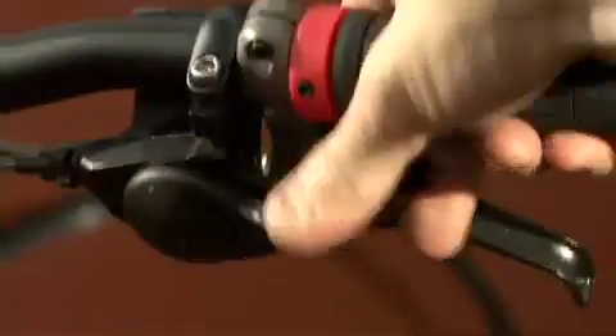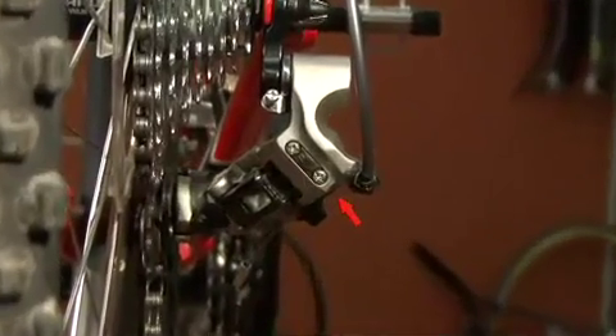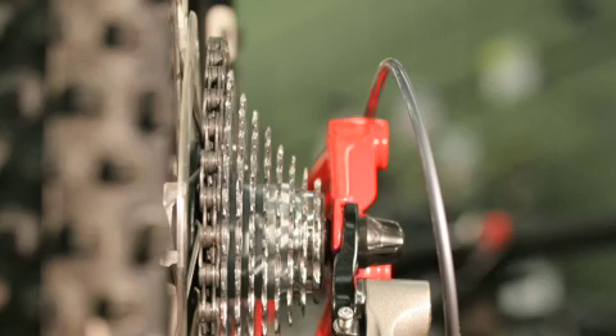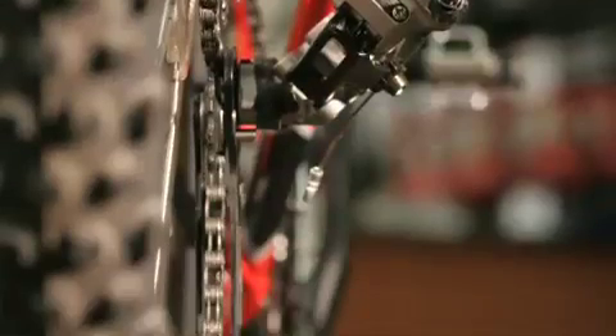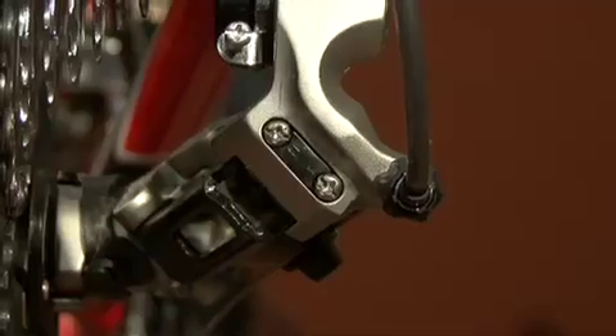At this point, shift up to the lowest cog — you're ready to set the low L stop screw. First, take a look at the pulley cage; it should be directly under the lowest cog. If it is, find the L stop screw and tighten it clockwise until the cage just moves, then back off one-sixteenth of a turn.